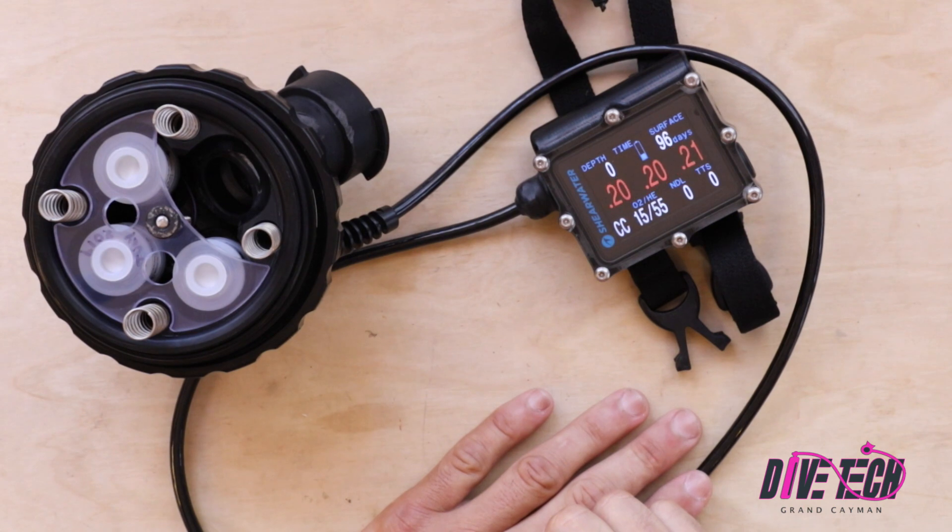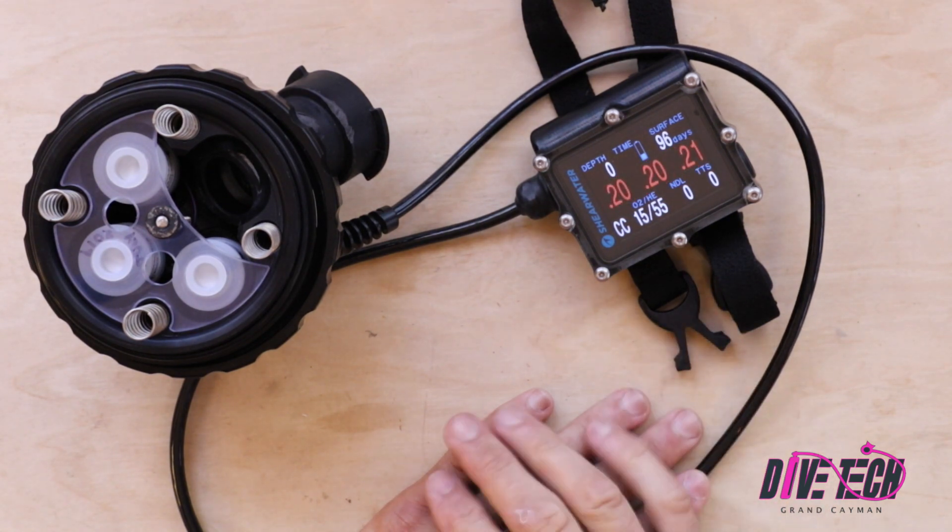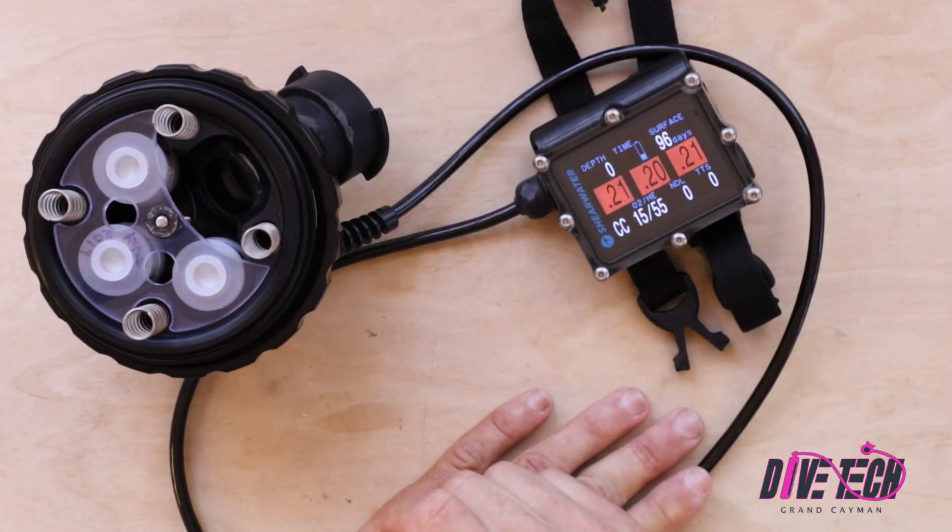Of course, any time we change the sensors in our rebreather, the next thing we need to do is calibrate our Shearwater per the instructions. So that's it — thanks for watching. Be sure to look at our other videos for more how-to tips for your KISS Orca Spirit rebreather, and come down and see us.